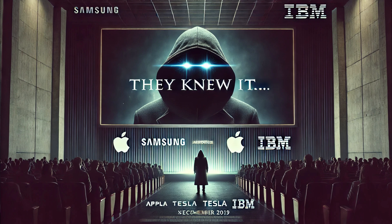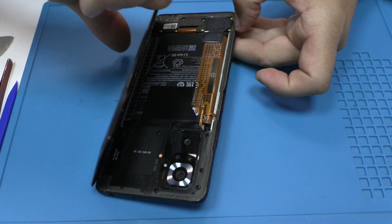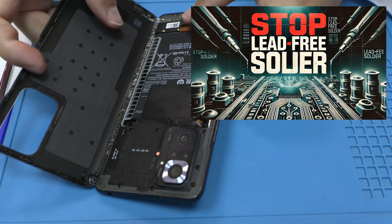They knew it, and that's why they banned lead solder. Today we'll uncover why manufacturers, backed by multinational corporations and governments, eliminated this material and replaced it with something far worse: lead-free solder.